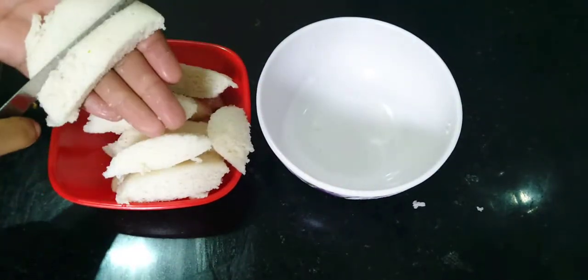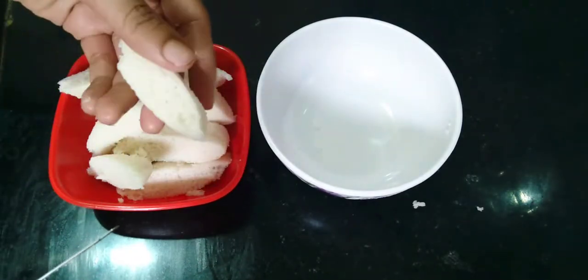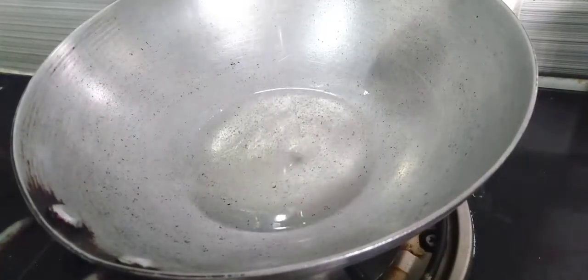Cut the fries to the side, 2-3 spoons to the side. Mix it.